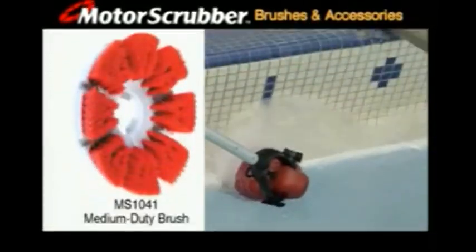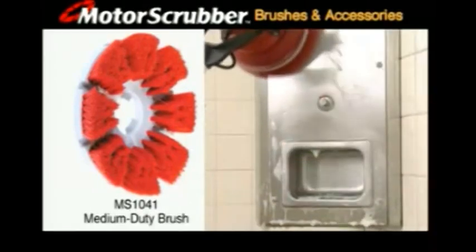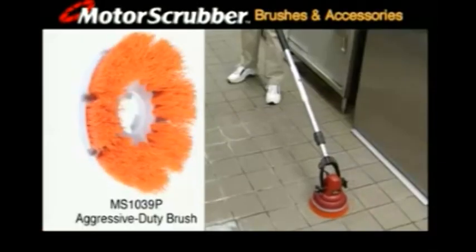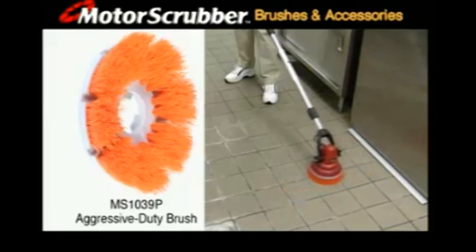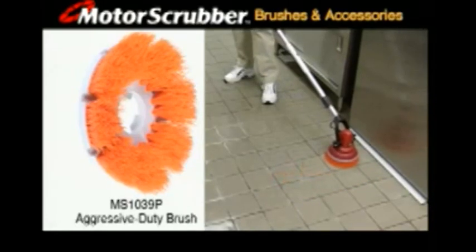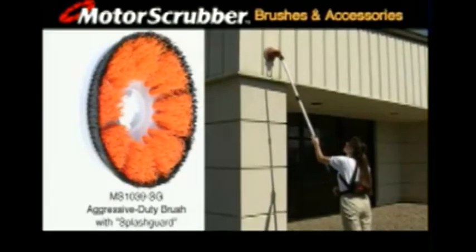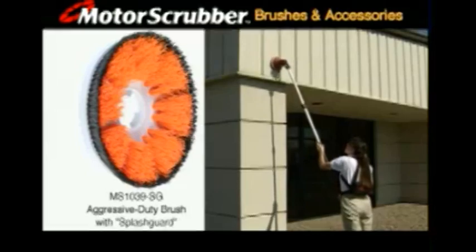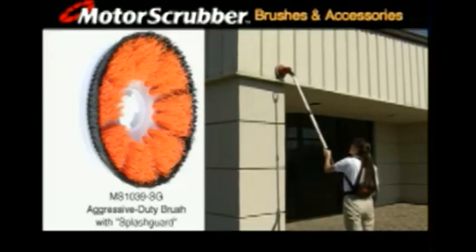Designed for floors, walls, steps and landings, shower rooms and restrooms, the medium duty brush is especially effective on stainless steel partitions. The aggressive duty brush makes quick work of floors, walkways, steps and landings, restrooms, showers and kitchen floors. With the same aggressive bristles, the splash guard model features a black ring of splash guard bristles that helps reduce spray during use — a much appreciated feature when cleaning overhead and vertical surfaces.